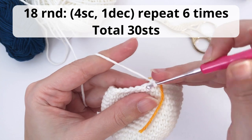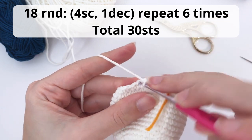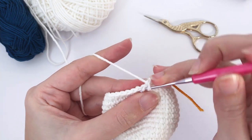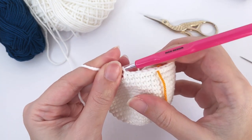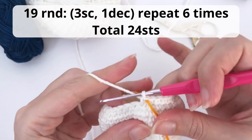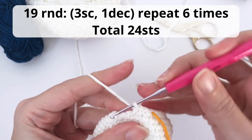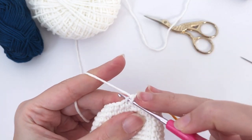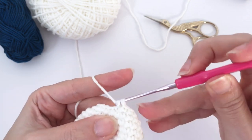Now let's move on for round number 18. You will work four single crochet, one decrease. Repeat six times and you should have a total of 30 stitches at the end of this round. Working the first repetition with you — repeat all the way until the end. For round number 19, you will work three single crochet, one decrease. Repeat six times and you should have 24 stitches at the end of this round. Count how many stitches you have at the end of every round — this is a very nice tip. It's practical, easier and it's better to know you are right on track.